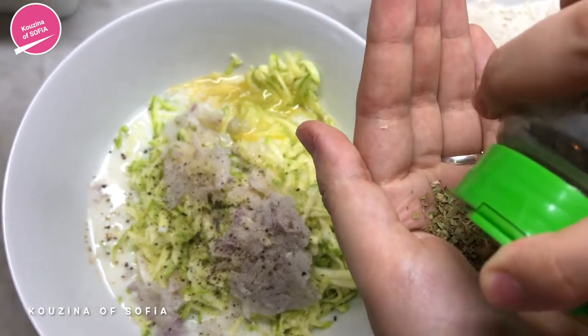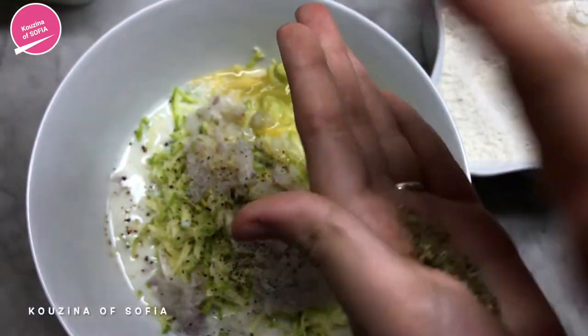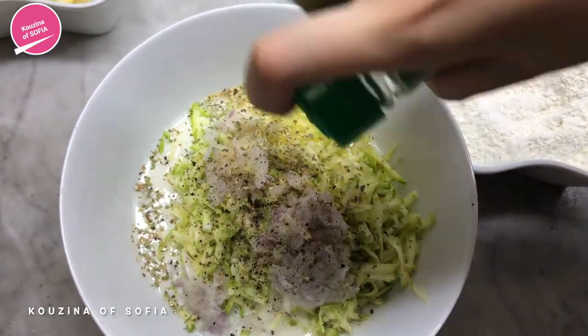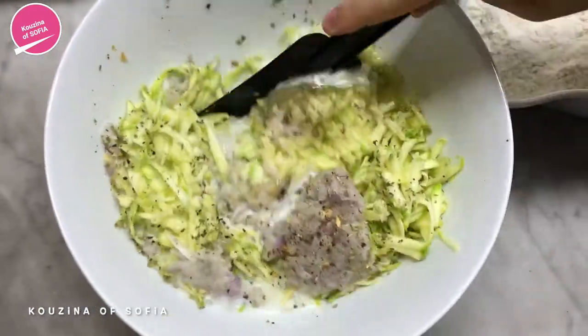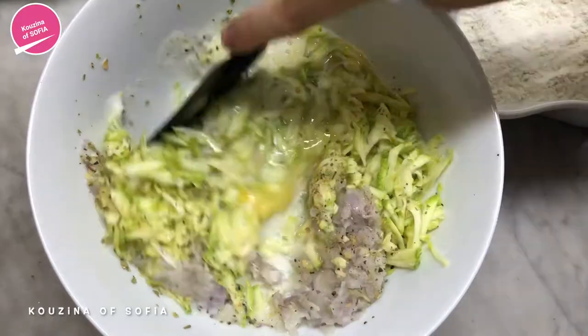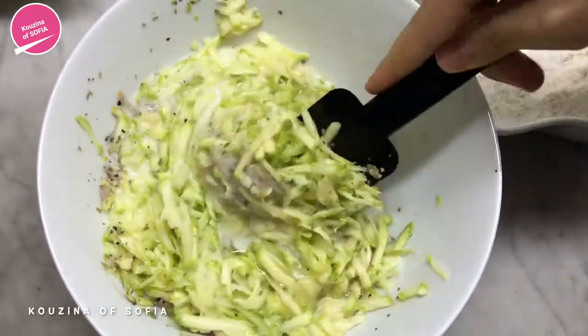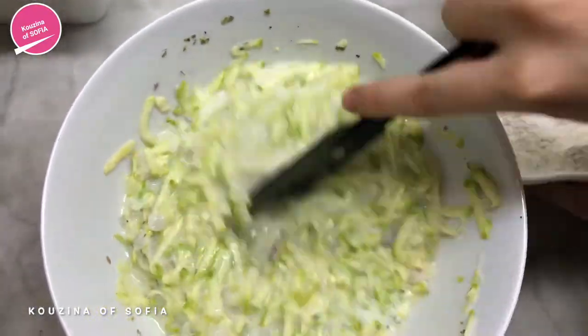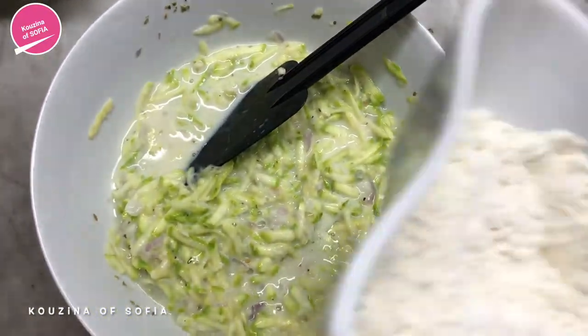Now we'll be adding in the spices: salt, pepper, and a little bit of oregano — about a teaspoon. And lastly some shallots. Now we're just going to mix all of this together and then add in the flour. Once you mix it all together, we add in the flour.